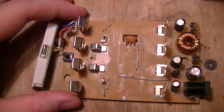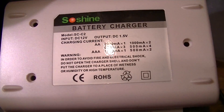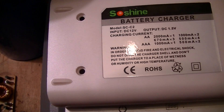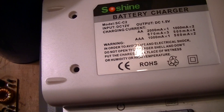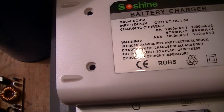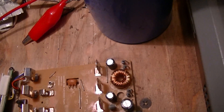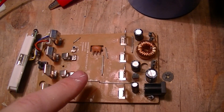This is the guts of a Chinese SoShine cell charger, marked as a battery charger. This is for charging cells, not batteries, because a battery by definition contains multiple cells. For example, 9-volt batteries are true batteries because they contain multiple cells. The AA and AAA cells this is designed to charge aren't batteries.